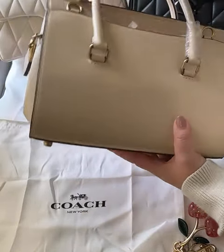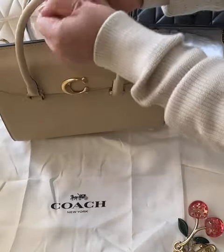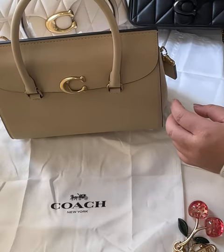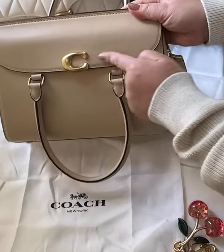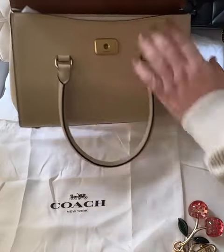It also has a hook in the back where you're able to attach a crossbody strap. It also has a little detail here that can hold your handles together, which is very practical when you want to carry it as a crossbody. This has the C-clasp in the front, which resembles the banded bag a little bit — the material is also very similar to the banded bag from Coach.